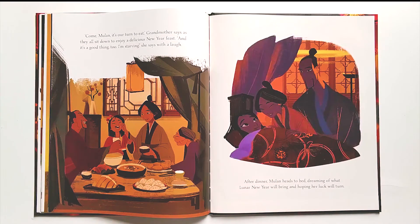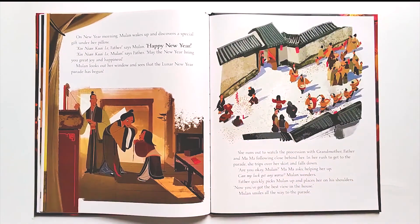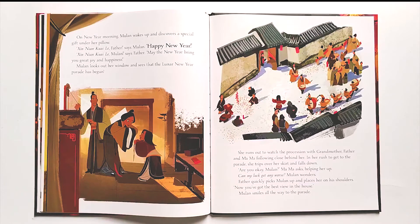After dinner, Mulan heads to bed, dreaming of what Lunar New Year will bring and hoping her luck will turn. On New Year morning, Mulan wakes up and discovers a special gift under her pillow. 'Xin nian kuai le, Father,' says Mulan. 'Happy New Year!' 'Xin nian kuai le, Mulan,' says Father. 'May the New Year bring you great joy and happiness.' Mulan looks out her window and sees that the Lunar New Year parade has begun. She runs out to watch the procession with Grandmother, Father, and Mama following close behind her.